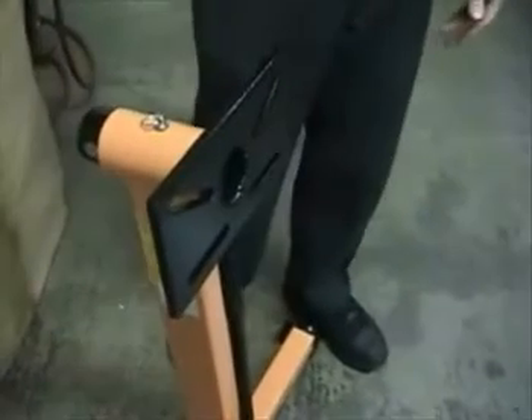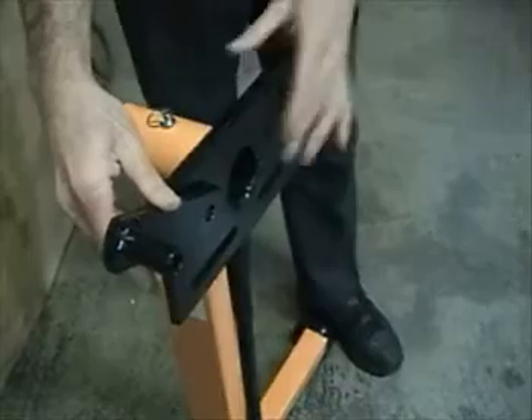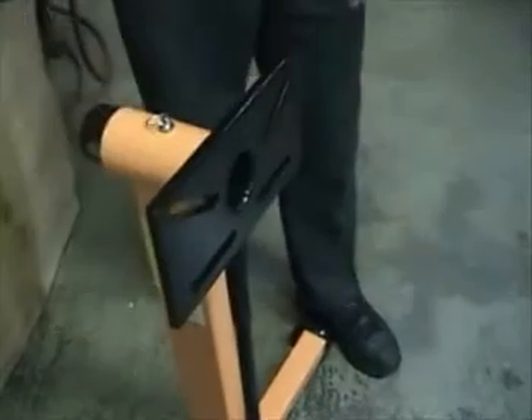Assemble it to the manufacturer's specs, except we'll leave off these mounting ears that mount to the head here — these are for piston engines.